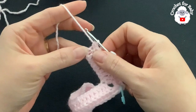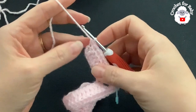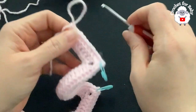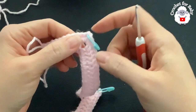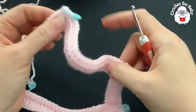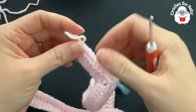At the end of the second row I have a total of 104 single crochets. From here on we're going to be increasing 16 stitches at the end of each row, because on each corner we make four stitches — four times four equals 16.